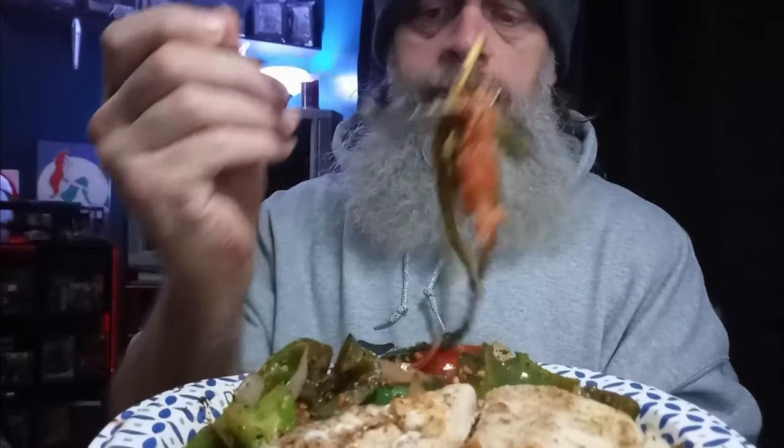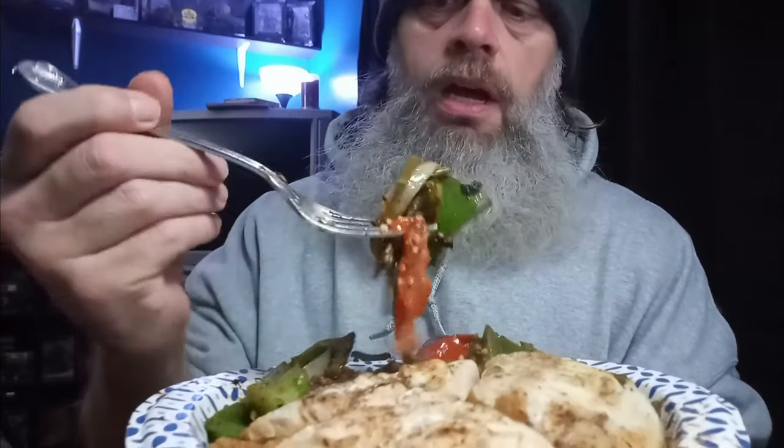All right guys, 6:06 PM Friday — finally sitting down to eat. Got my chicken, got my piece of cod, my onions, bell peppers, tomato, asparagus, all done up real nice with some different herbs and spices.